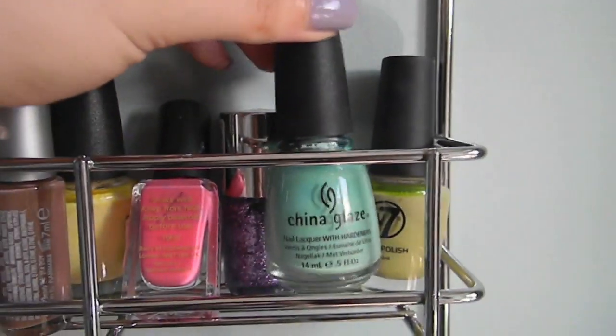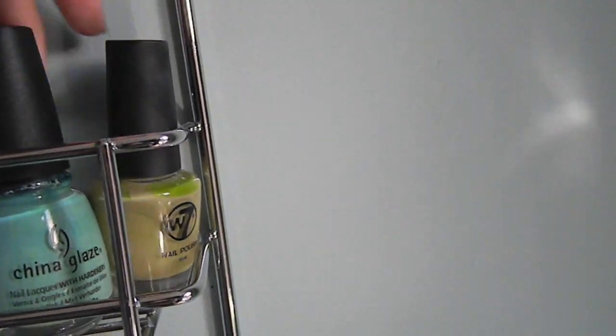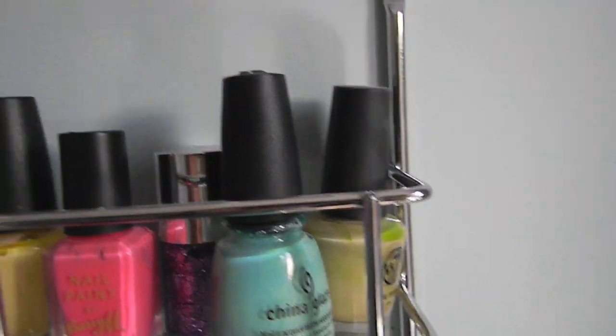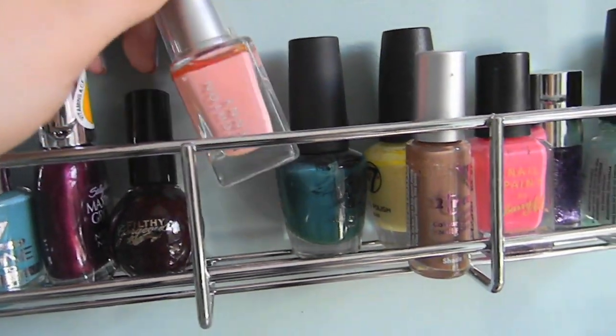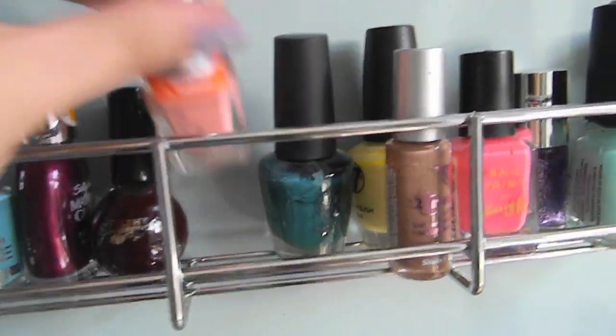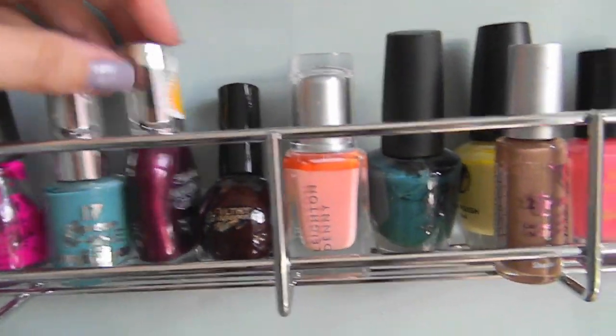My only China Glaze, which is For Audrey, that I got from eBay — it's supposed to be like a Tiffany Blue. W7, Universal and Dubarry, more W7, Too True. Leighton Denny, which was a very nice colour but took forever to actually get to that colour because it was so gloopy and horrible. And all the more expensive nail polishes seem to separate — what's that all about?